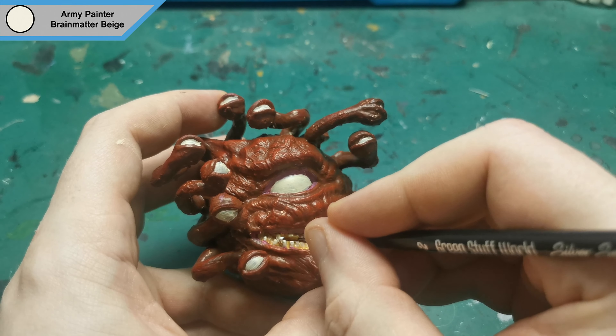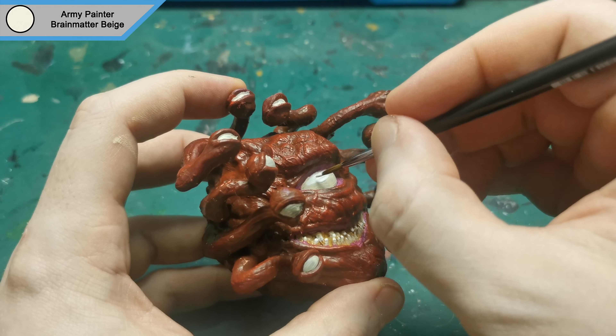As you can see, I've also done the very tips of each of the teeth just to give it a bit of a sharp edge look.